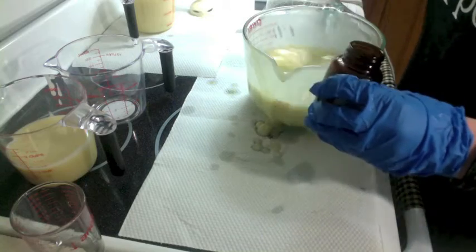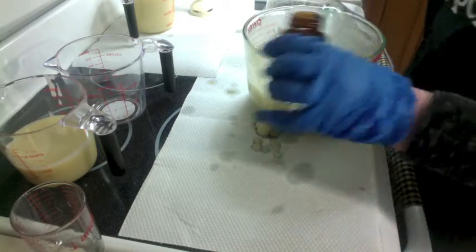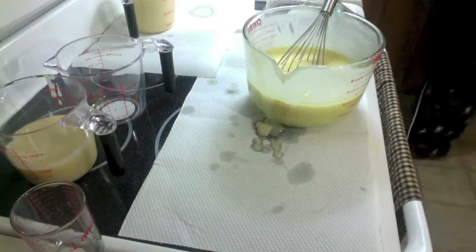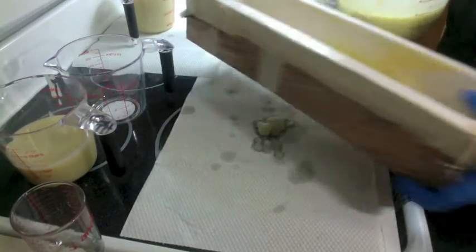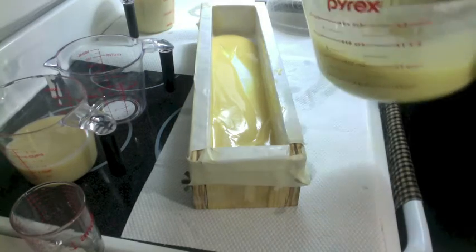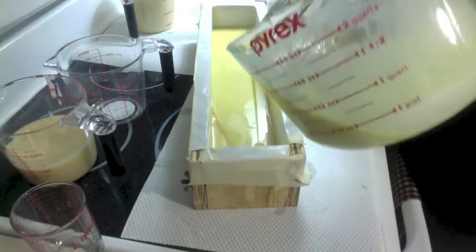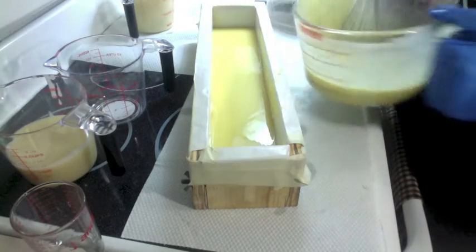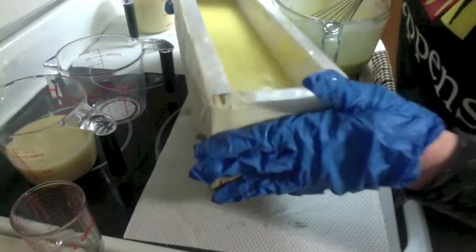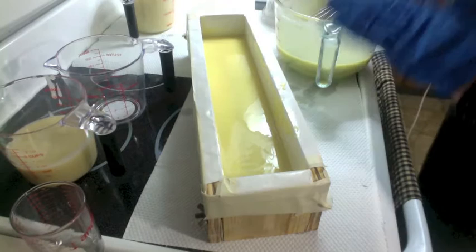Now I'm adding the leftover fragrance oil — and now the fun part. There's no titanium dioxide today, just plain batter topping. I'm not a big fan of using colorants like this; this one's going to go brown on its own. I like that idea very much. I'm just going to bring this on the counter to get any possible bubbles out. This smells so good — it smells amazing.